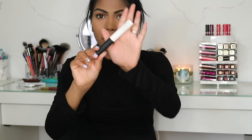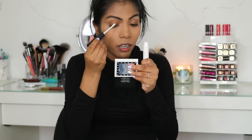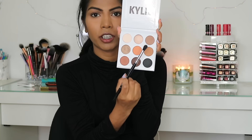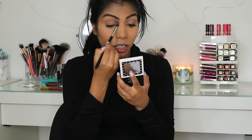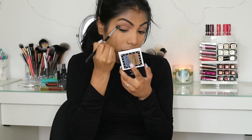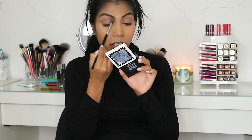On my lids, I'm using the NYX Pro Prime Smudge Proof Eyeshadow Base. I'm using the Kylie Jenner The Bronze Palette. I'm using the shade Topaz, putting that on a Sigma Diffuse Crease brush and placing it on my crease, then bringing it down to the lid slowly. Moving on to the shade Tiger Eye, which is one shade down — it's more of a warm brown matte — and I'm putting that on my crease, slowly bringing it down to the lid.